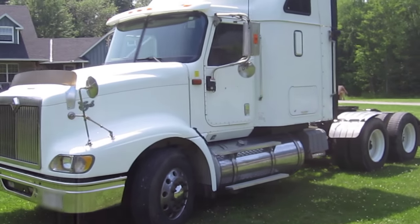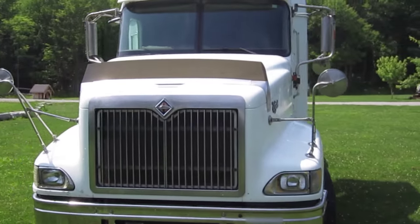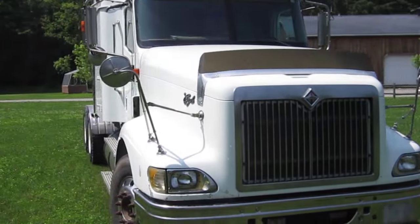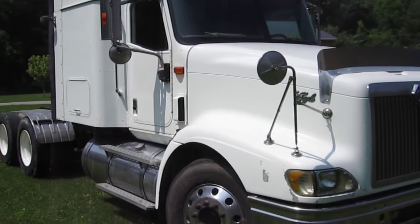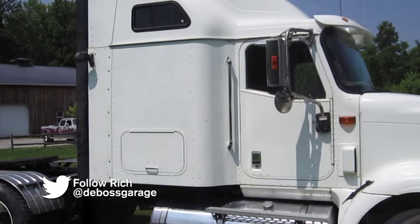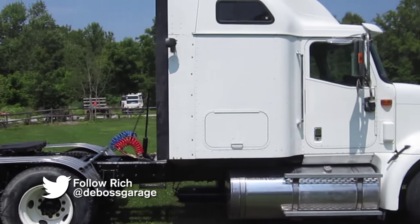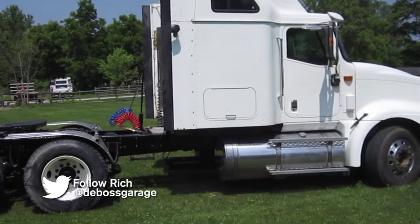So this cornfield Cadillac is ready to be put to work. With the buff, the polish, the cleaning, the service, the painting, and the minor repairs, it should keep MTO happy and do its job hauling all those beans out this coming fall. We're getting the B-trains ready — they'll be ready next week and we'll show that video.